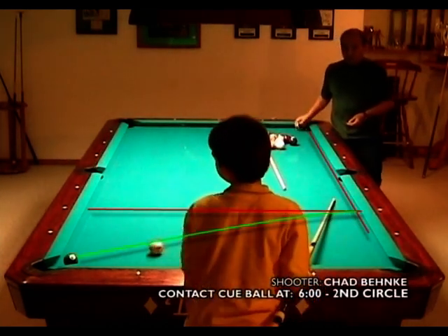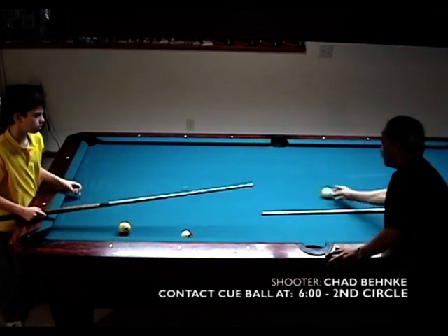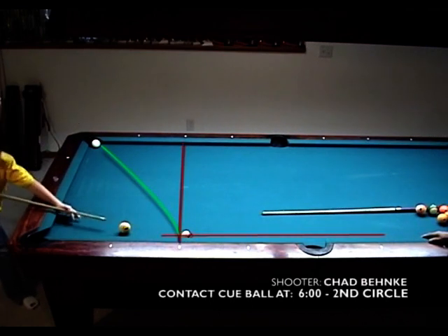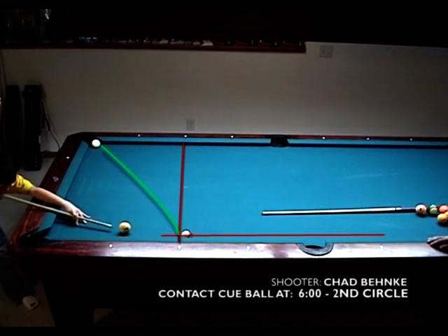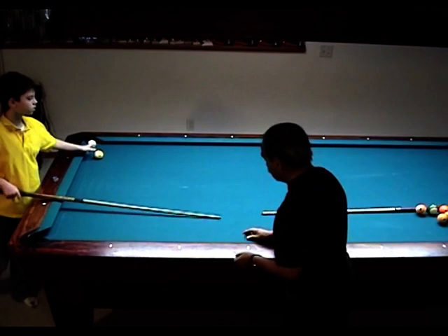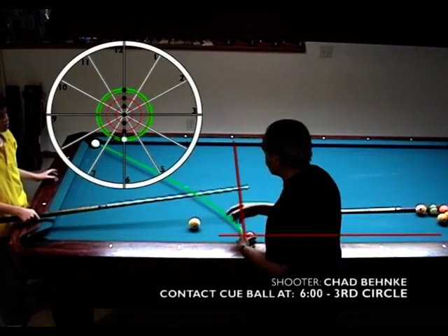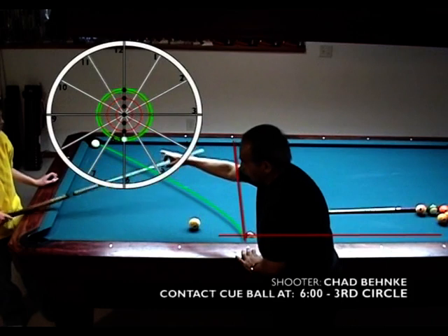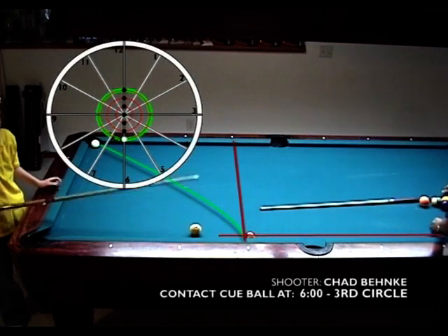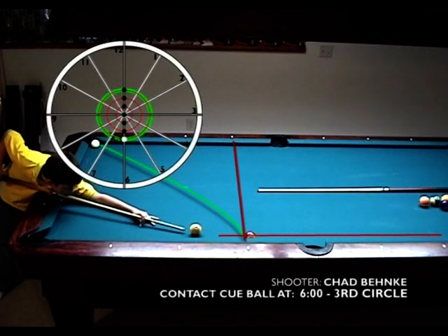And that's what it's about — the consistency of hitting that ball at the same time. Then from a 6-2, we're going to hit a 6-3. So now we're telling the cue ball with the 6-3 to back up one, two, three diamonds. This is the start of learning how to control the cue ball. You have to have a starting point, and our starting point is tangent.